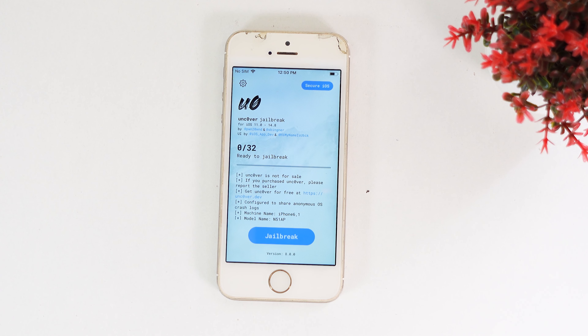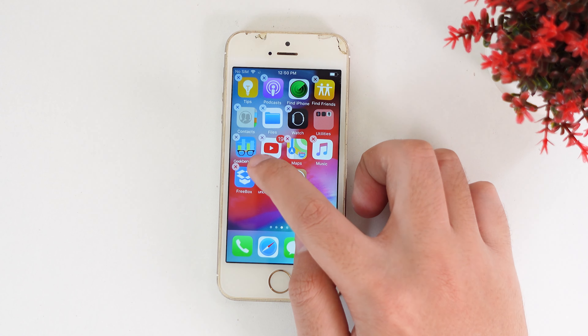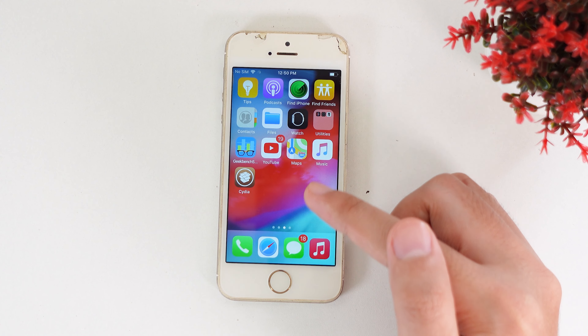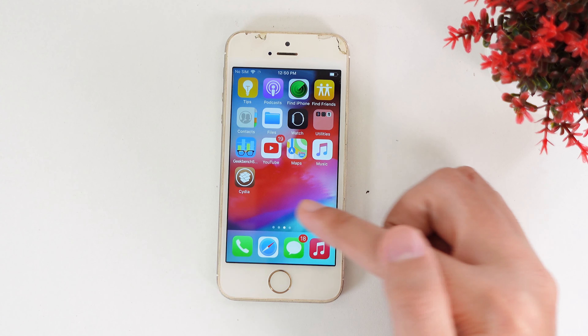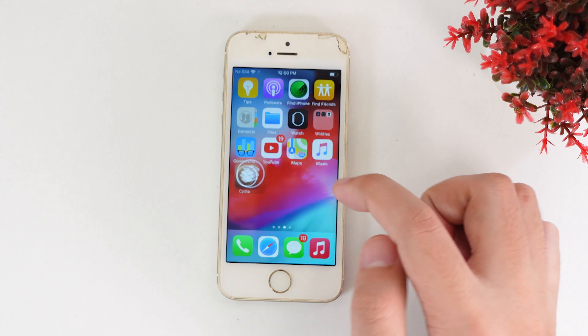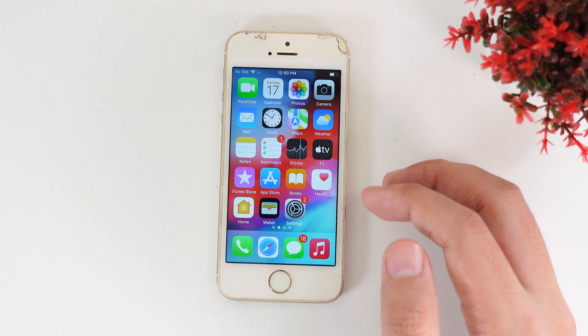This is my iPhone 5s and you can see how Unc0ver is fully working on my device. Let me show you how to install it without having to use a PC. If you are using jailbreak on iOS 12.5.5 it is going to crash on side here when you restart your phone — that's why we need Unc0ver.